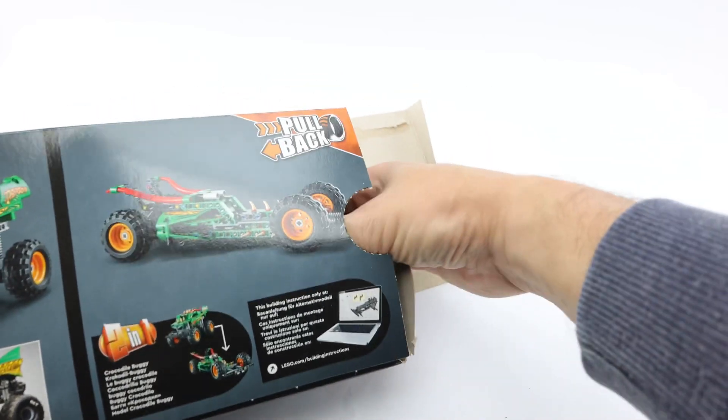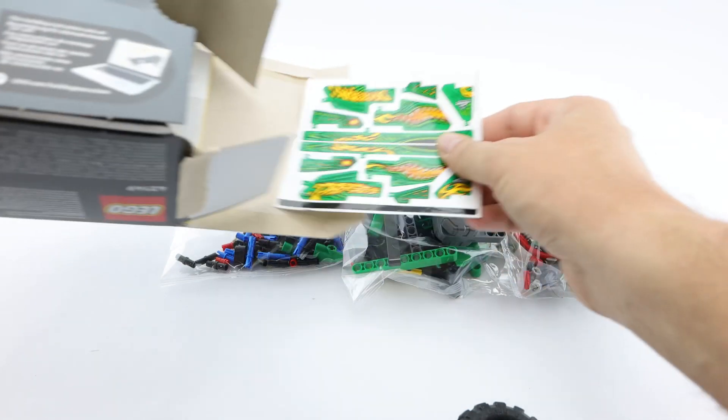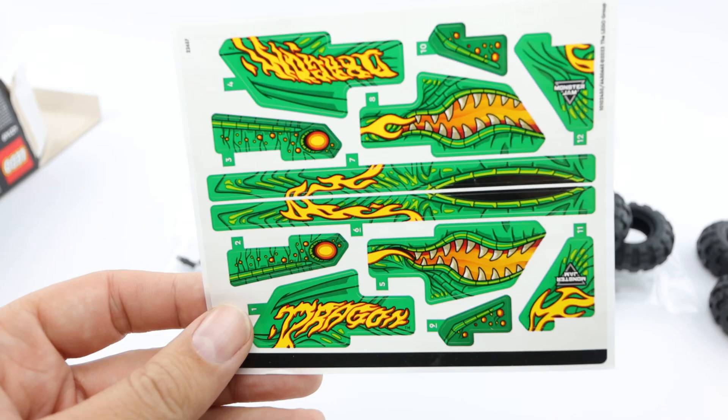Inside the box you will find three plastic bags containing Lego Technic parts of various sizes, four rubber wheels, an instruction book and a sheet of stickers.